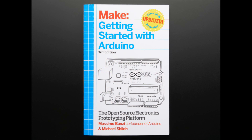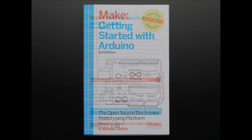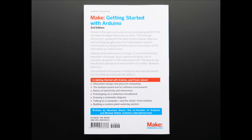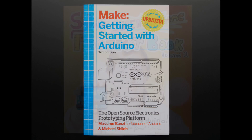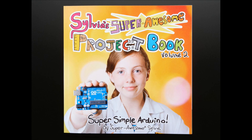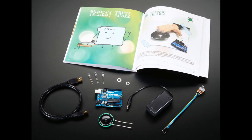Next up, Getting Started with Arduino — there's a new update, we have it in the store, just some more text and updates. It's quite a book now; if you want to learn Arduino, this is the book by the definitive source. And we have a special companion kit for Sylvia's Super Awesome Project Book Volume Two — it's an Arduino pack that goes along with it so you can do all the projects.